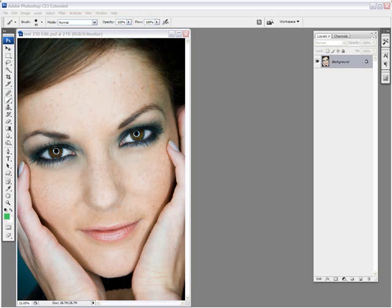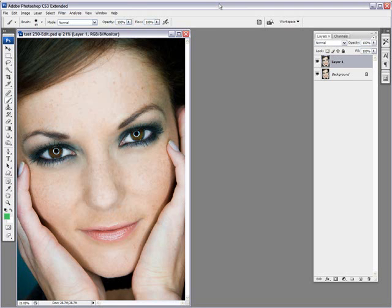The first thing we need to do is to duplicate our layer. You can do that by selecting Ctrl+J as the shortcut, like so.